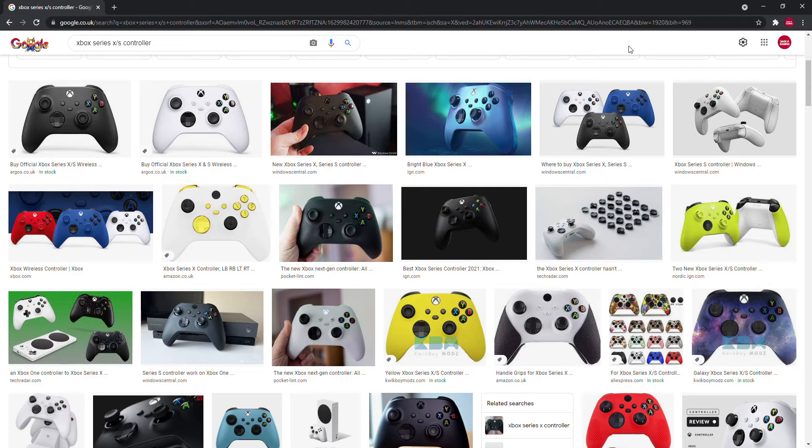Hello, welcome to another controllers video — Xbox Series X and S white controllers. It's been a bit of a while since I've done a video on here.